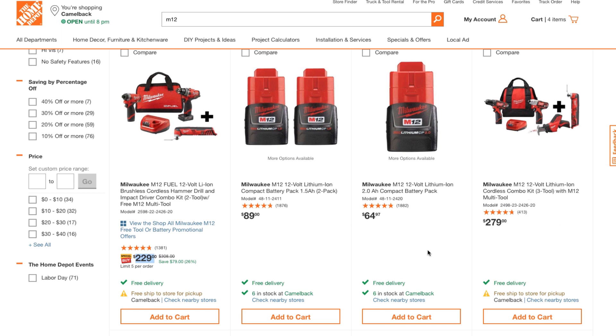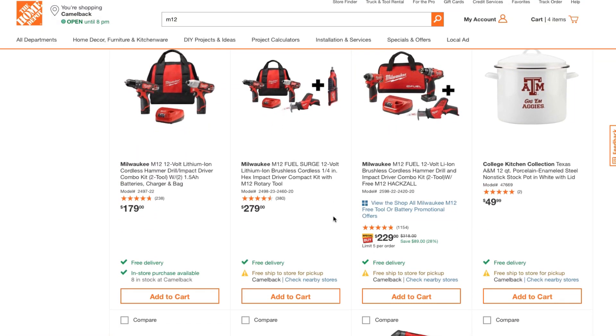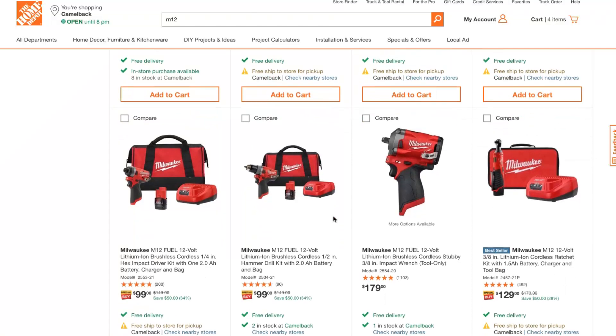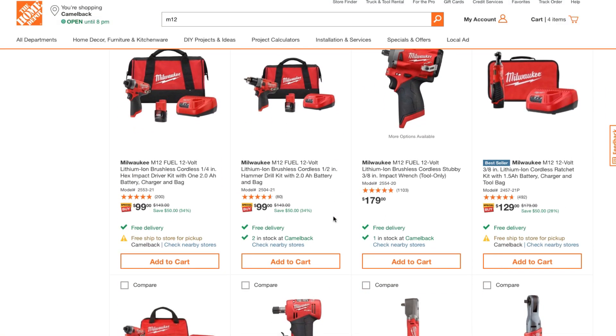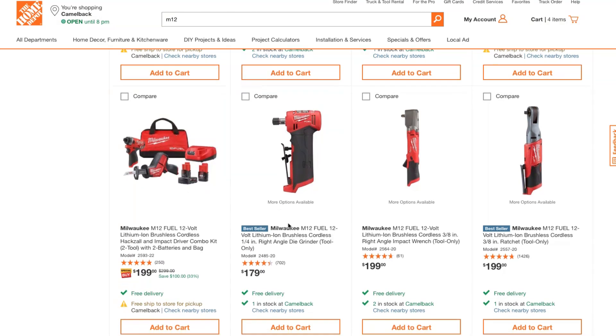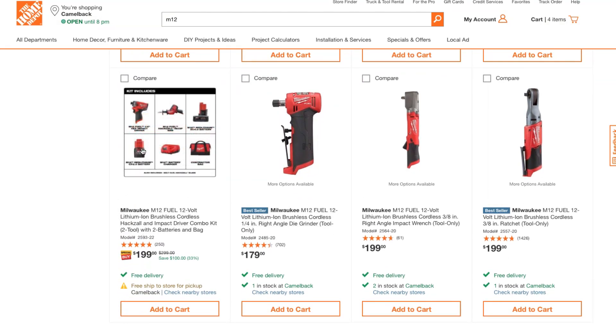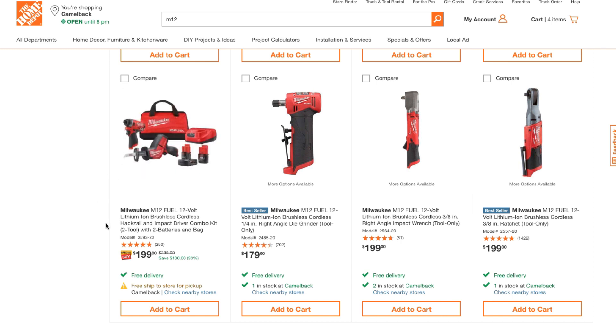You can get the same four tools as well. All you have to do is pick the tools you actually need — if you just need the impact driver or just the drill, you can get it for $99, which is a great deal. But the better deals are the combo kits: for $199 you're getting a big battery, small battery, and the Fuel hacksaw — that's the best value.